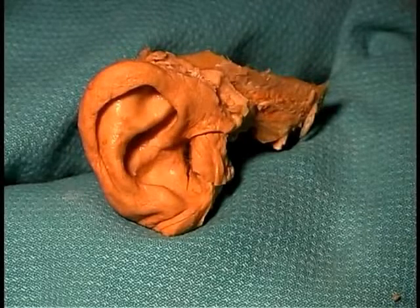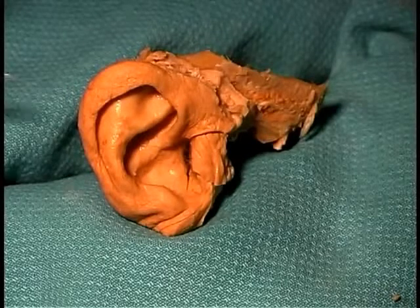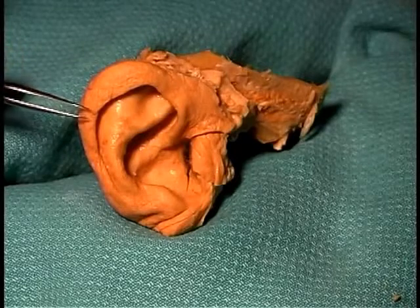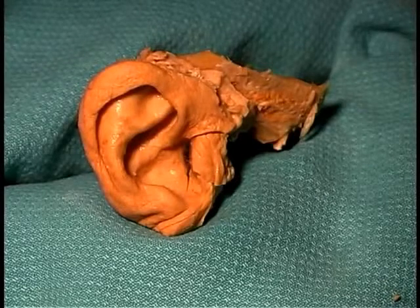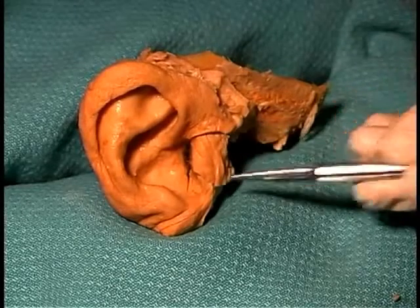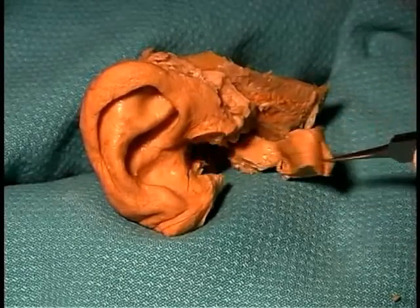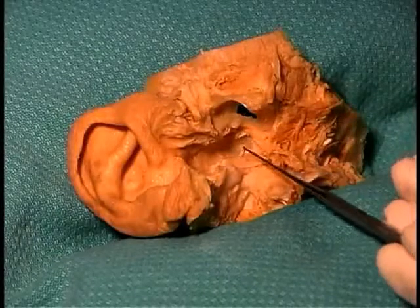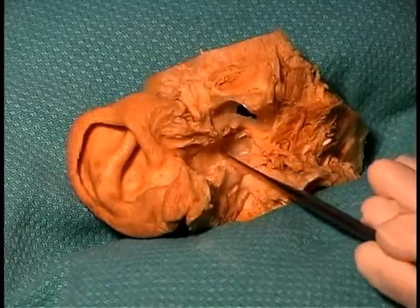Now we're going to start externally dissecting portions of the external ear to approach the tympanic membrane. Here you can see the external ear, the auricle or the pinna of the ear. The first step in the dissection is to dissect down through the external auditory meatus. We've already made scalpel cuts through the anterior wall of the external auditory meatus, so we can simply pull this segment of tissue away. We've removed that anterior wall, and now as you look down into the depths of it, you can see the tympanic membrane right down in here.